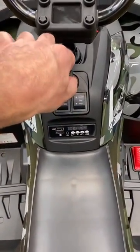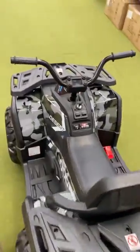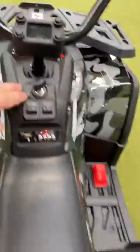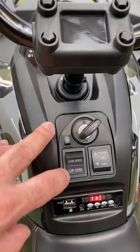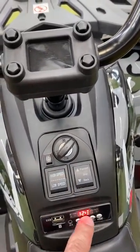This key is for switching on. I have an option to turn off and on the light with this small button. I actually have a low speed, high speed, back, stop, and forward, and these buttons are for music.